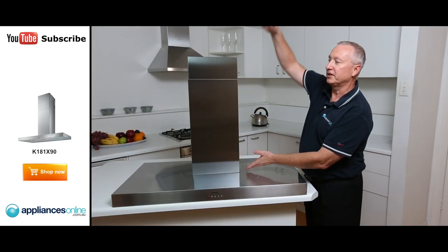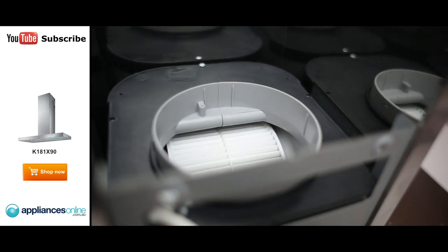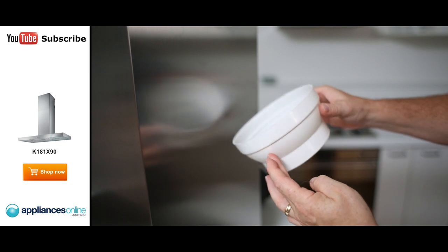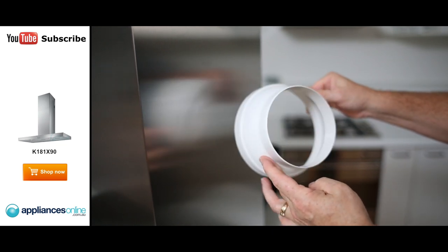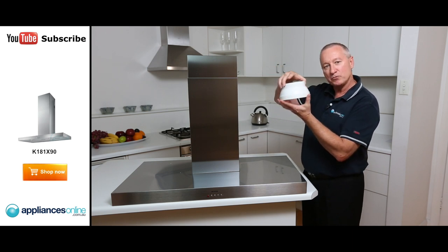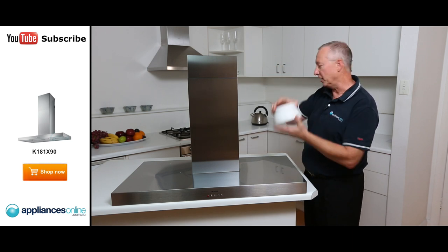Now, with the flue, it will extend up to a metre high. The outlet at the back is 150mm. It does come with a spigot — that's this thing here. It will take a 150mm or a 125mm, so if you already have existing ducting run through your cavity and it's 125, you can simply put this adapter on and attach it to here.